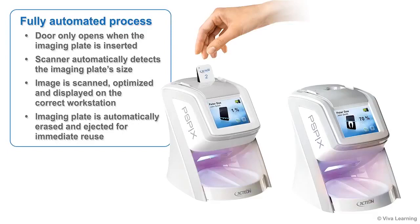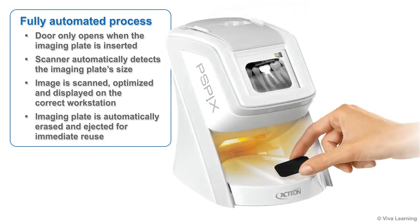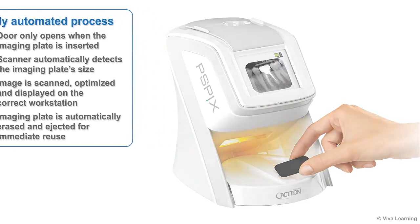The PSPIX's door only opens when the imaging plate is inserted. The scanner automatically detects the imaging plate's size. The image is scanned, optimized, and displayed on the correct workstation, and then the imaging plate is automatically erased and ejected for immediate reuse. Simple.